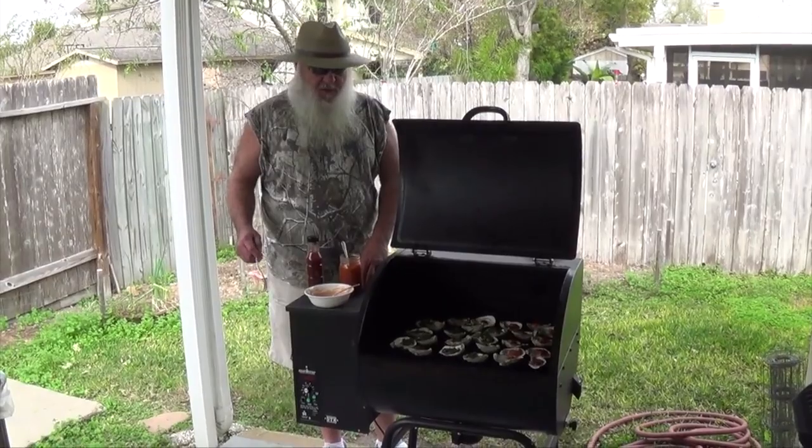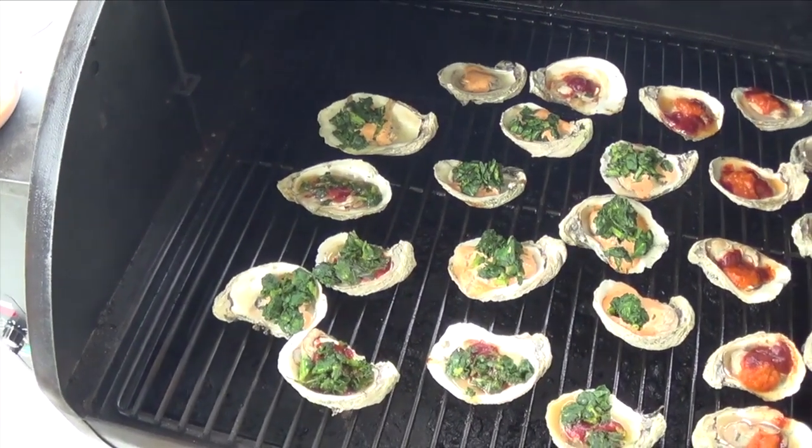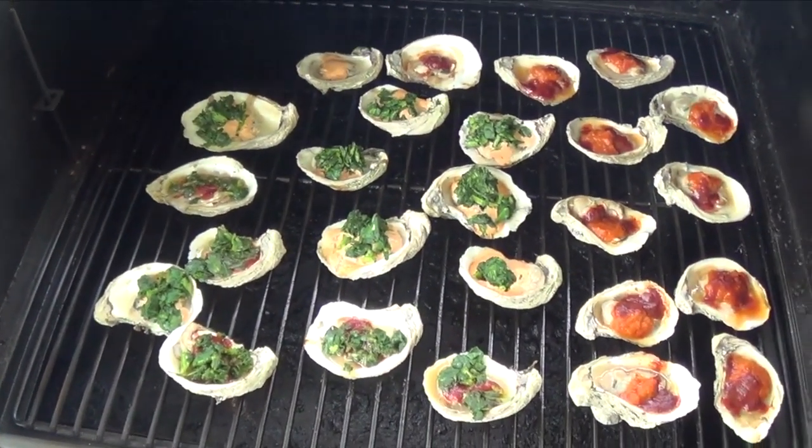We got oysters out here today and I ain't gonna sit here and eat them in front of you because I know that ain't polite.